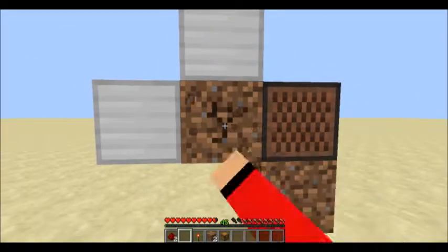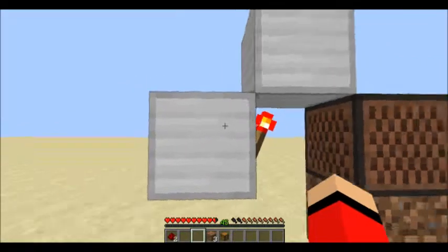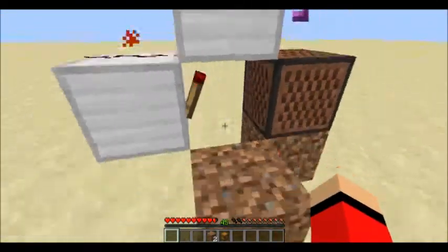Then place one block next to the dirt like that, and then delete the dirt. Then you want to place a redstone torch, pile up, and place one piece of redstone on top of this block, and down like that.